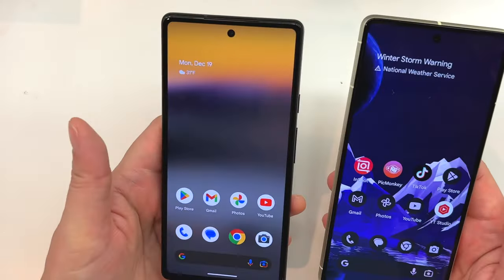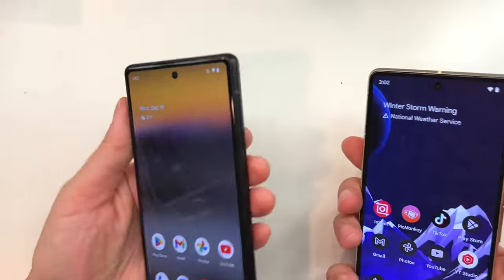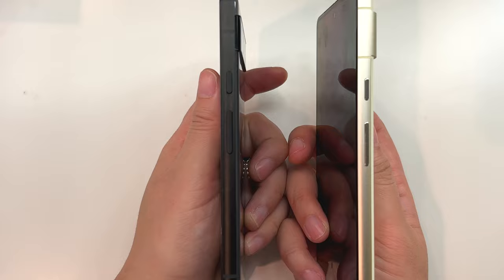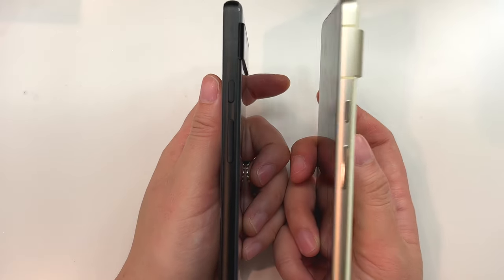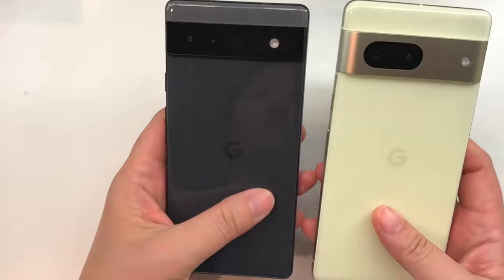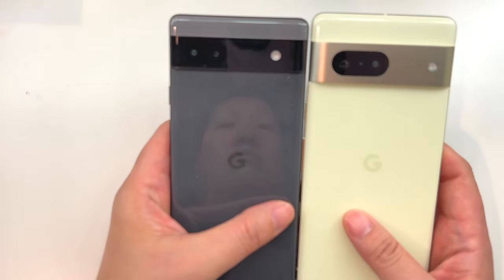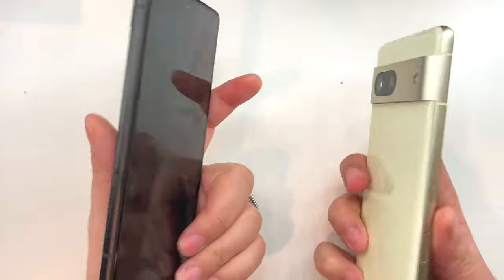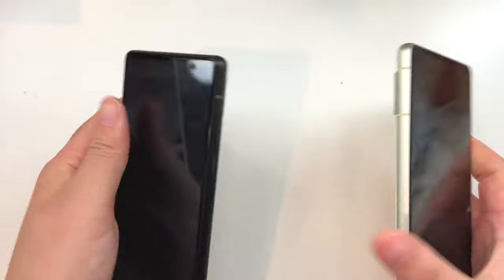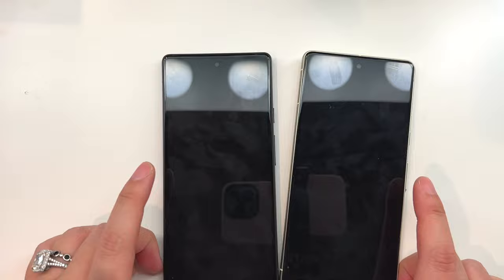In addition to hardware changes, there are some software differences as well. You'll be able to use features like Photo Unblur, which can take pictures even taken with other devices and help unblur them using photo processing — that's only available on the Pixel 7 and higher. So if you want that feature, you're going to want to make sure you're on the Pixel 7.